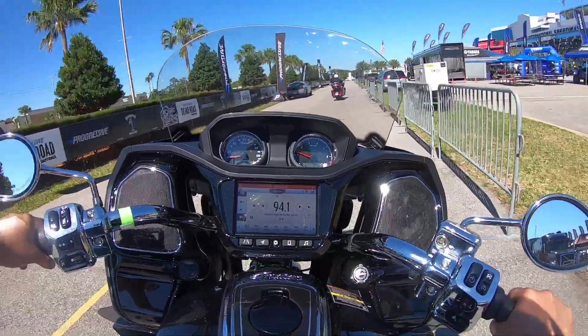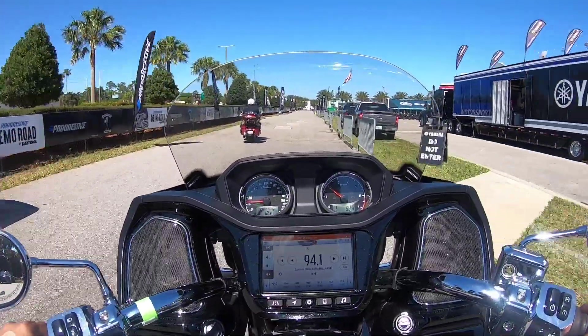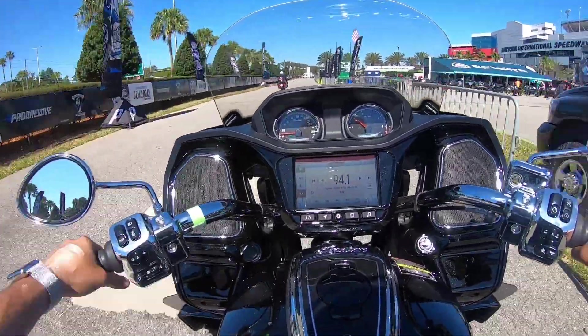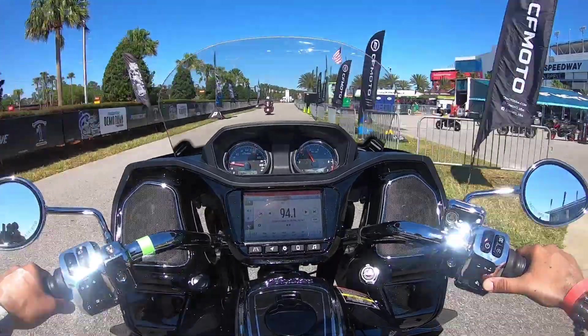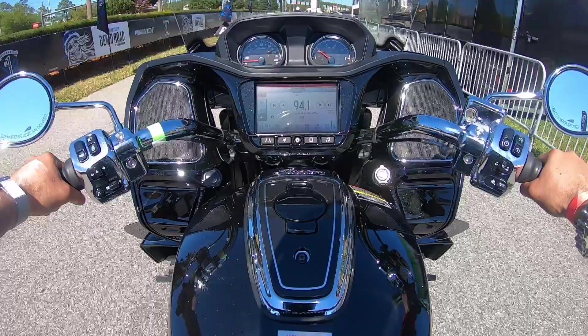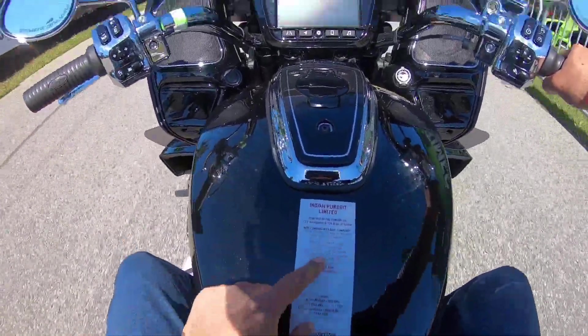That seems pretty smooth right now. It's got power! Woo! Look at this boys and girls! Oh my goodness! Yeah, it's got some power here. Look at this - Indian Pursuit Limited. 122 horsepower, 128 pound-foot torque.